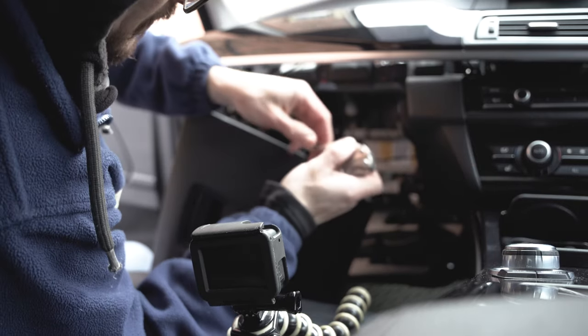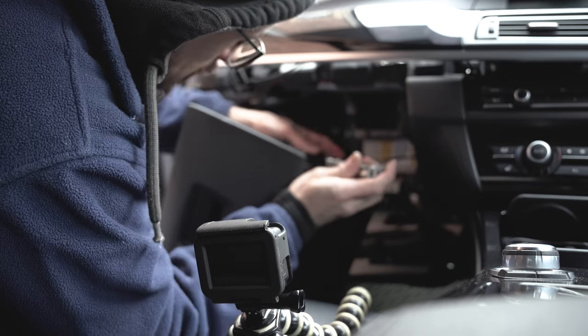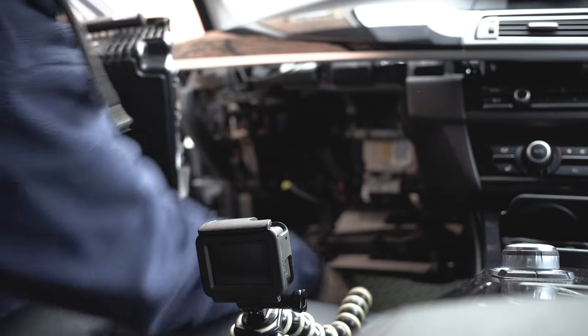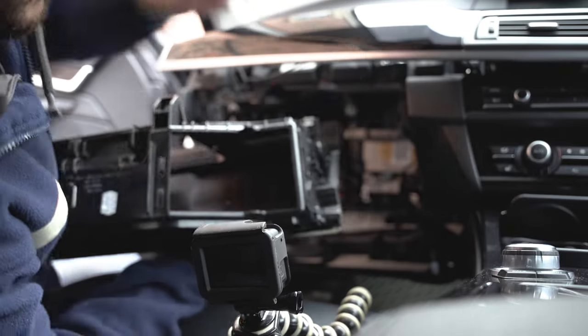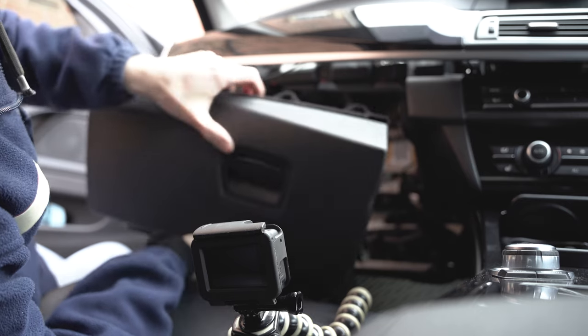This one — because I'm not really able to push properly on both sides — and that is how you remove the glove box on a BMW F10.